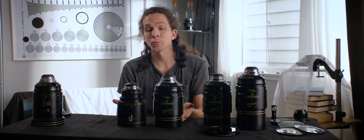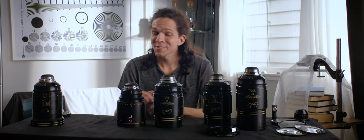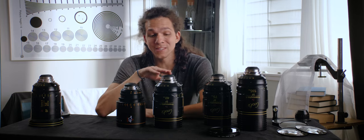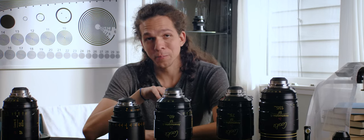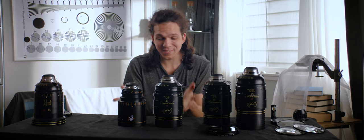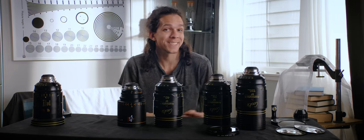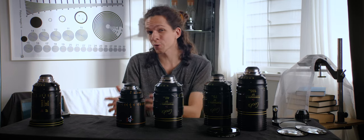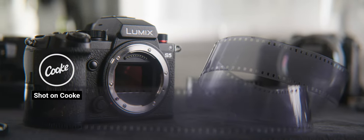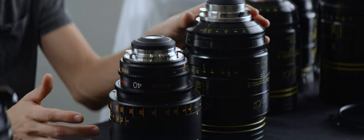If I had endless money, which would I rent? It's a hard question. I am mesmerized by the look we're getting out of these, though I wonder if I'm biased because I know they're more expensive. The diplomatic answer: I'd use the Atlas for edgier stuff — it feels crisper. The Cooke is very milky; the image involves you, embraces you in a way the Atlas doesn't.